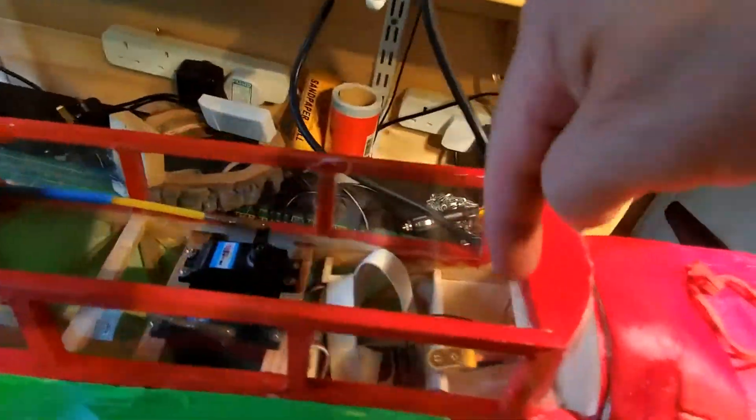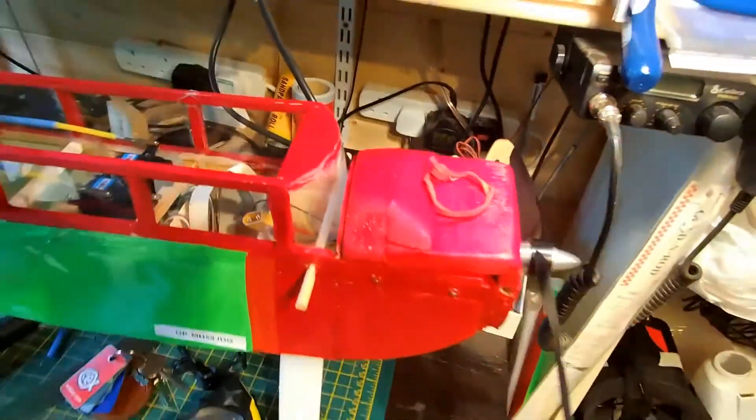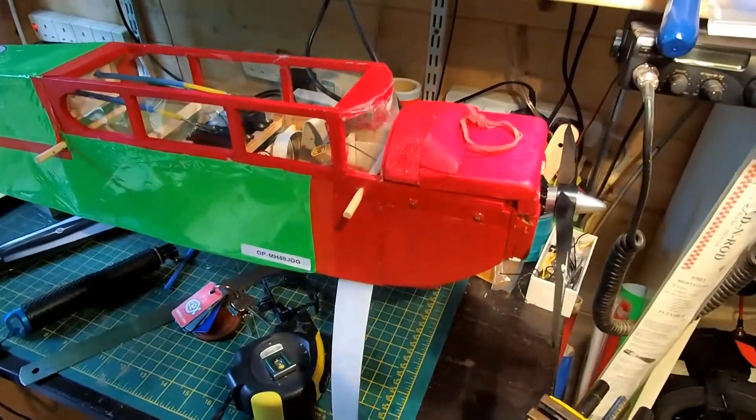I hope you enjoyed this video and now have some ideas on how to build the nose of the Junior 60. I hope you're all doing well in these uncertain times — blue skies to everybody, keep it up!